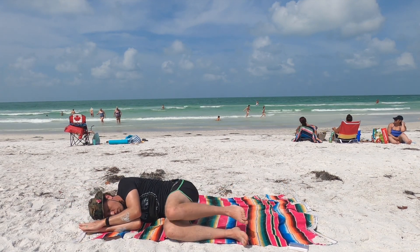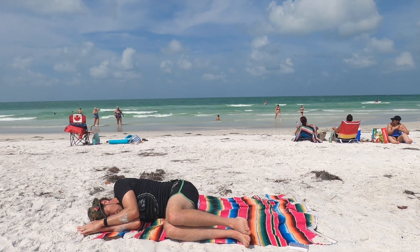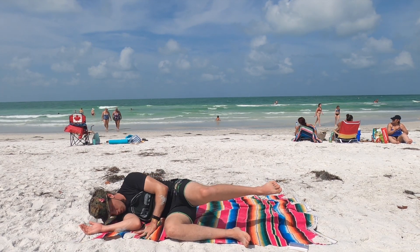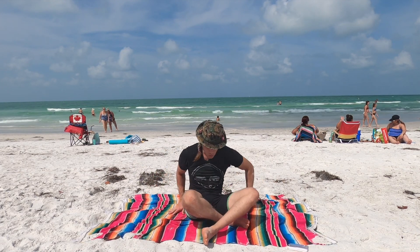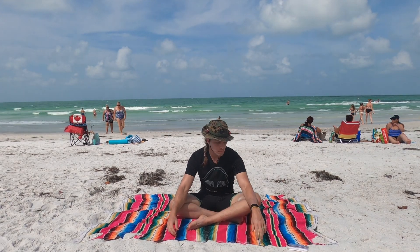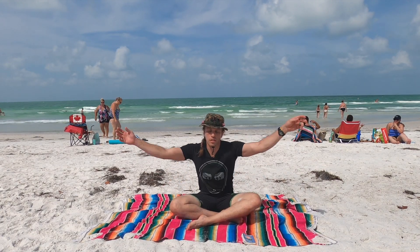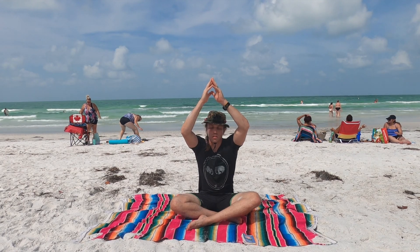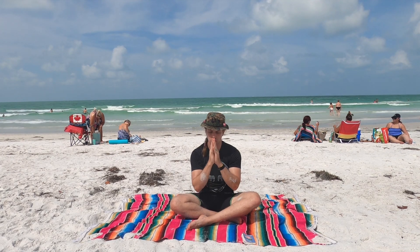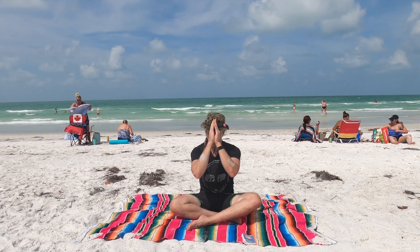Bring the elbows to the knee and rest here. Inhale, exhale. Take your left hand or either hand, push up — come to a seated pose, both legs in front of you. Take the hands up over the body. Inhale in here. Exhale. Bring the thumb to the third eye. We bow and end our practice. Namaste.